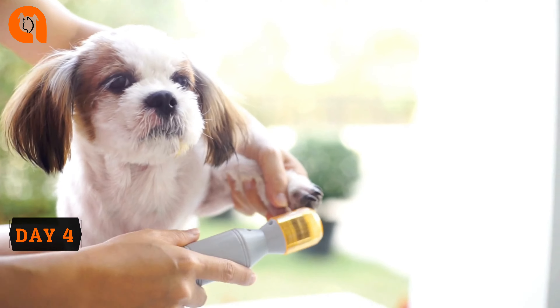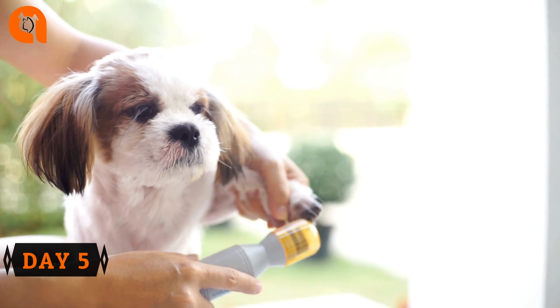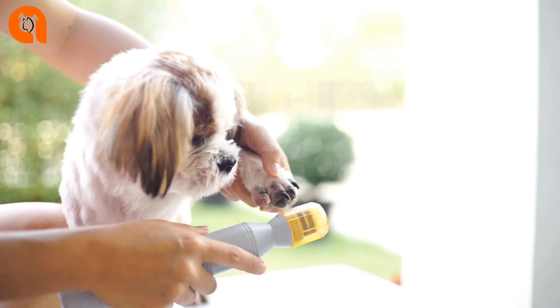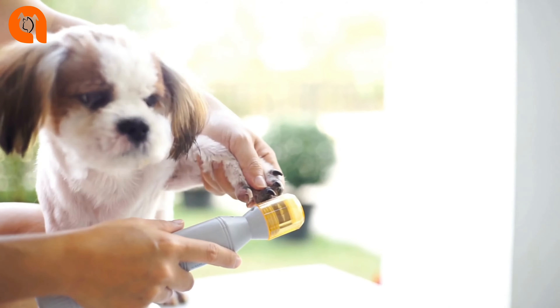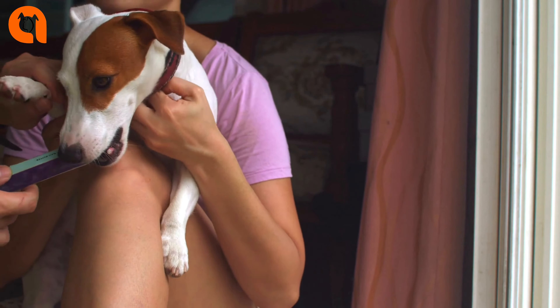Getting your dog comfortable: In as little as one week, you can have one of those rare dogs who doesn't mind nail trimming one bit. But if it takes your pup a little longer to get used to it, don't despair. Be patient, keep a gentle and positive attitude, and continue to offer praise and treats.